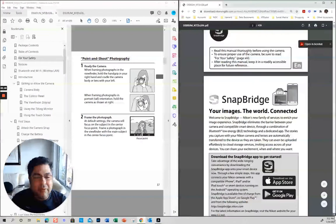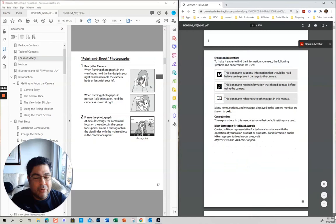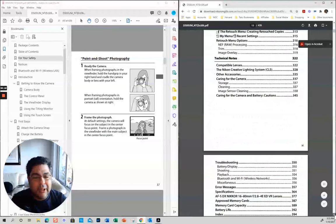I apologize as I wasted a little bit of your time. By the way, if you have a PC, you just do the Windows snapping thing and click the right arrow — it basically opens your right panel. What I like to do is have the manual on one side so I can show you where things are in the camera.